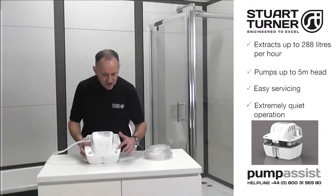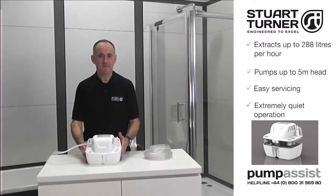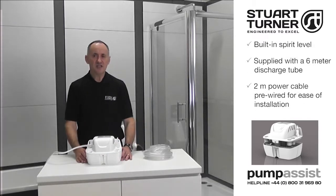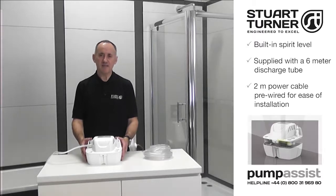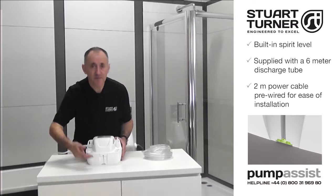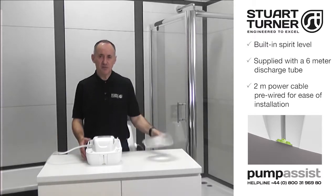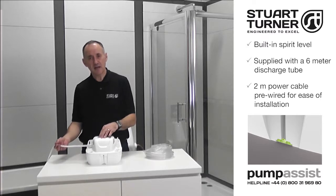It features three 27mm inlets and a single outlet. The Wasteflow boiler condensate pump can be wall or floor mounted and incorporates a built-in spirit level. It has a 6m long discharge tube and a 2m power cable.